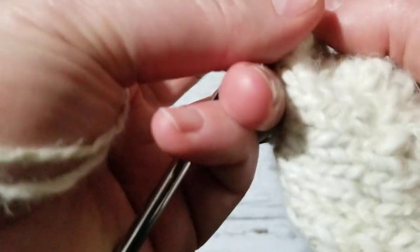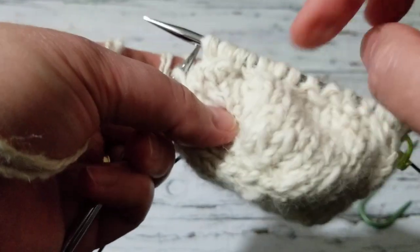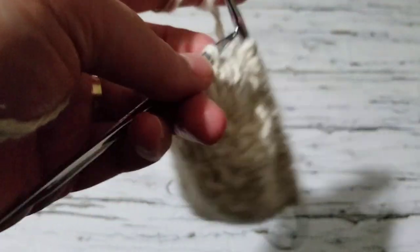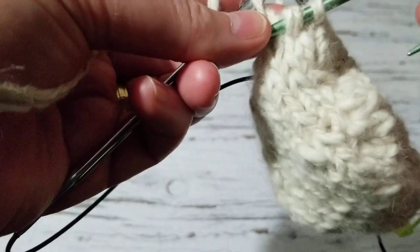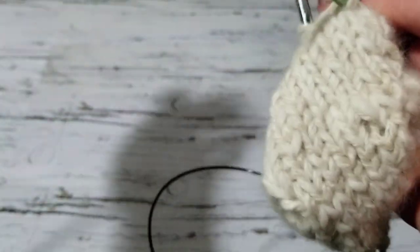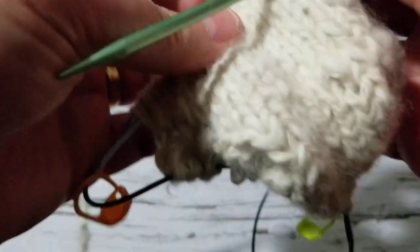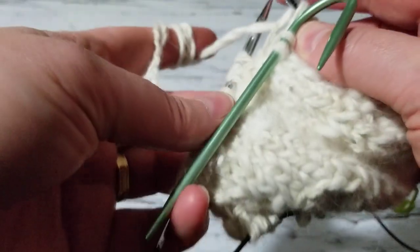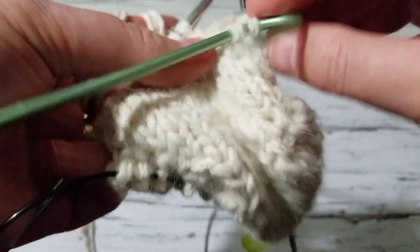Knit those two stitches that we put back, and I'm going to repeat what I did. So the two stitches are going to be on the front. I'm so sorry — drinking lots of liquid. So I knit one, I'm going to knit another one, and then this is on the front.